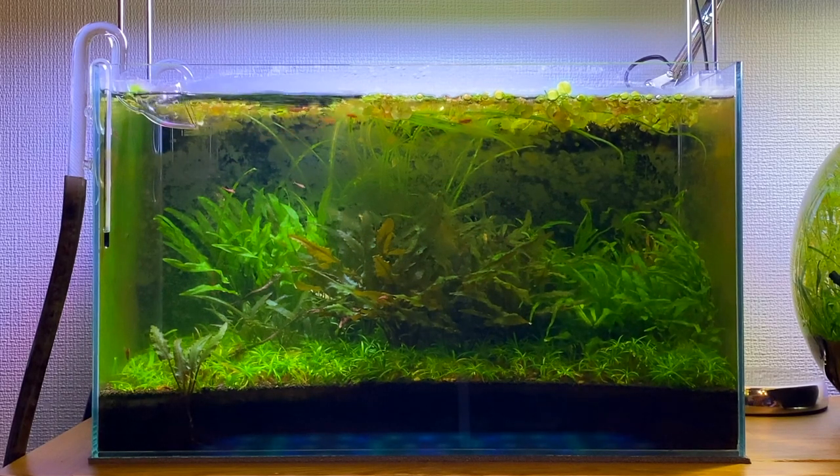Hey guys, hope you're doing well. In this video I'm going to be giving you all a two month update on my jungle aquascape aquarium. I can't believe this aquascape has been running for two years now.